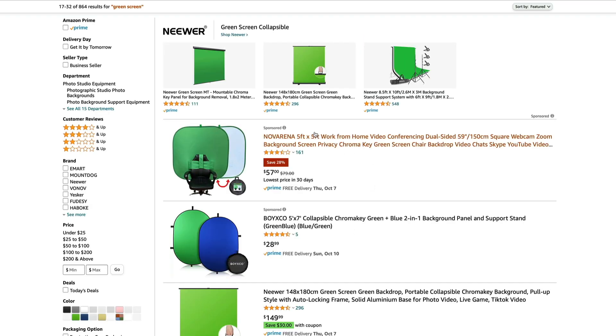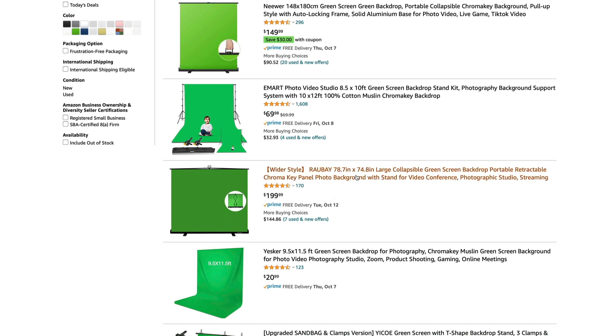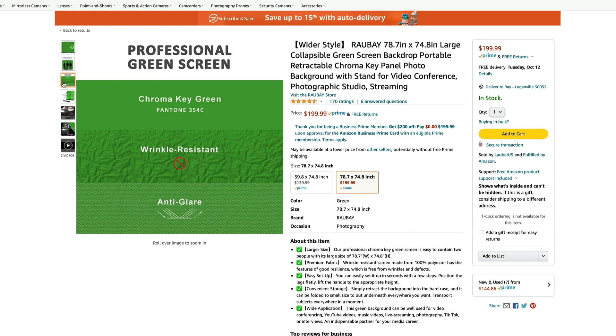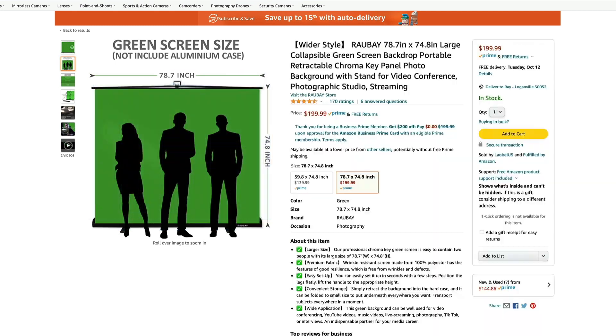Let's go to page two here. This one looks like it's probably that same size. This wider style one here is $199 — about the same as the other one. Let's see the dimensions: 78 by 74. So not nearly as wide as the E-Mart one, but wider than the standard ones. For $199, the other one is much bigger. Actually, 78 is a pretty good size, but for $199 the other one was $208 and was much wider. This one shows three people on there, so not bad at all. This could be a really good option — the Raubay.